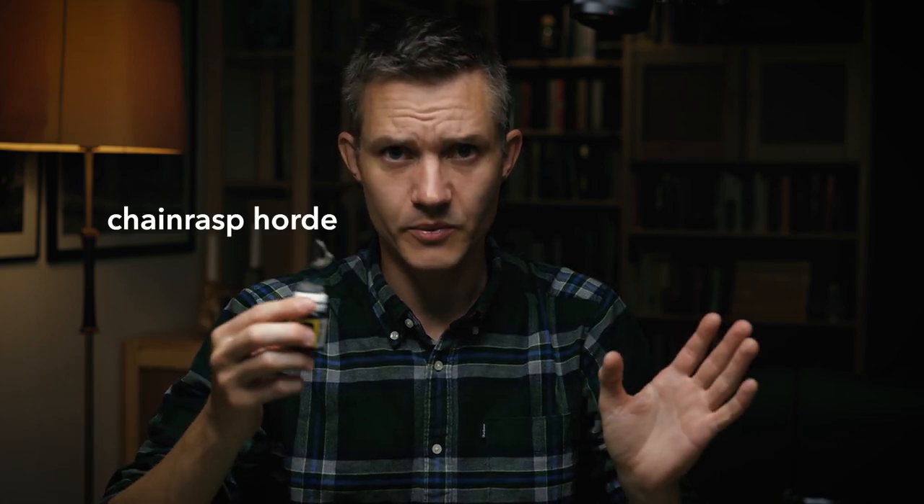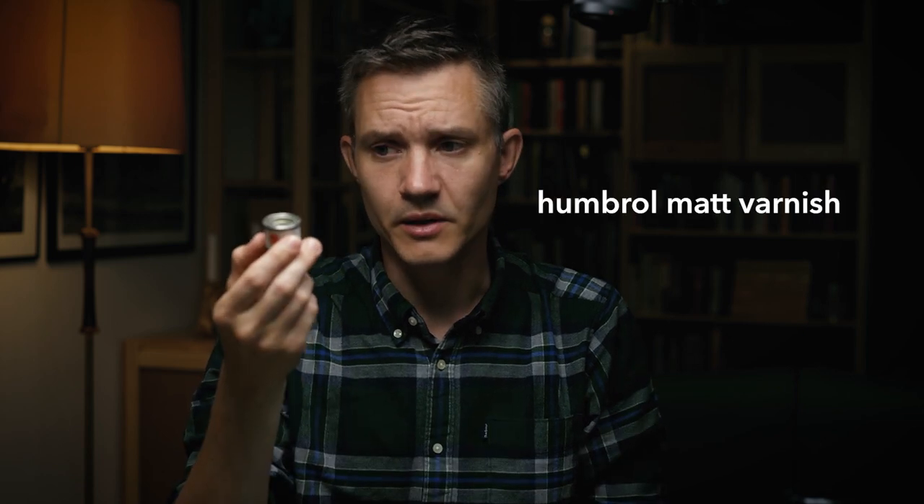I wanted to make a comparison, so I've got four miniatures here — they're all from my Stormcast, small fellows, all painted at the same time with the same paints. I'm keeping one as an original just so we can compare. I'm going to do one with the Winsor & Newton spray, one with the Vallejo water-based matte varnish, and then just because I had it lying around — I'm not going to go out and buy ten different matte varnishes just to try — I've got this Humbrol, which is an enamel matte varnish.